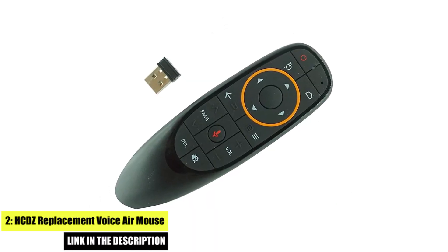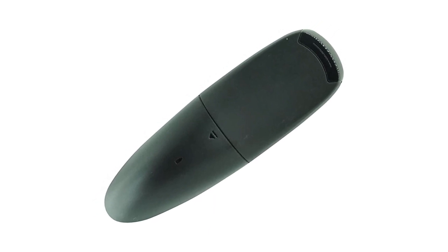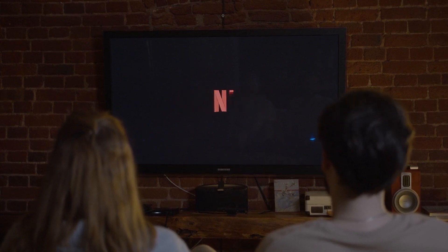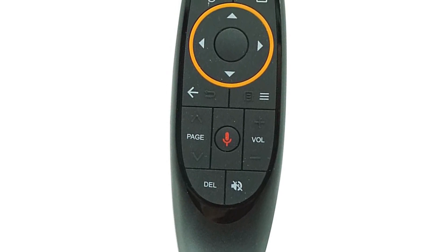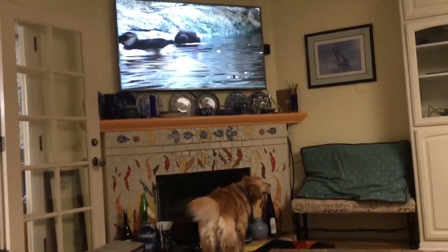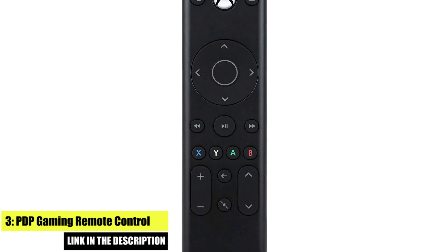Number two: HCDZ Replacement Voice Air Mouse. The HCDZ Replacement Voice Air Mouse is a powerful air mouse offering a wide range of features, including a built-in microphone for voice control, a gyroscopic sensor for precise cursor control, and a backlit keyboard for easy typing in low-light environments. It also features a built-in IR learning function, allowing you to customize the remote to control other devices in your home entertainment system, making it perfect for those who want complete control over their TV and other devices.